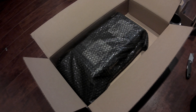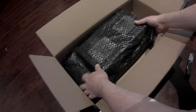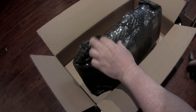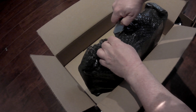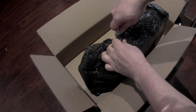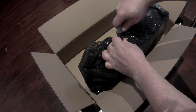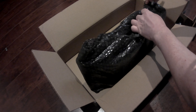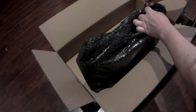Next we have the main package here. Very well packaged, by the way — you can see. I'm going to fast forward through a couple of these sections of me trying to get into the package. Very Fort Knox, kryptonite-wrapped. Very well wrapped, very professional. Love it.